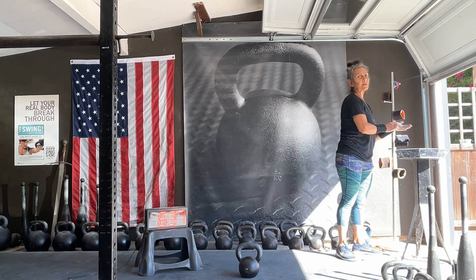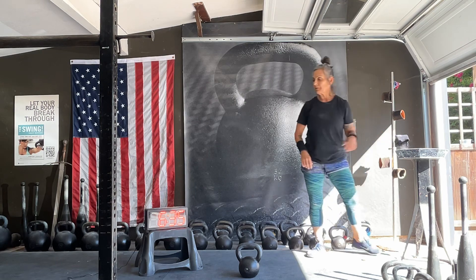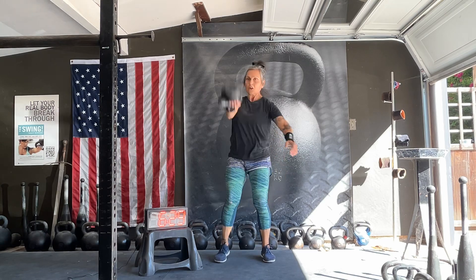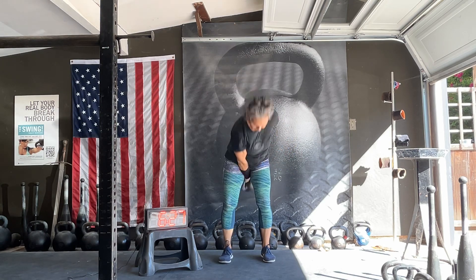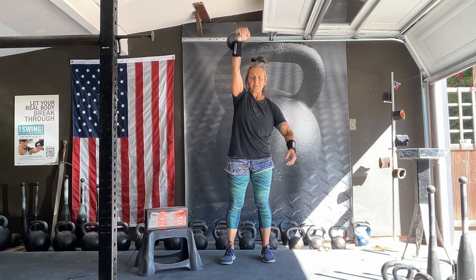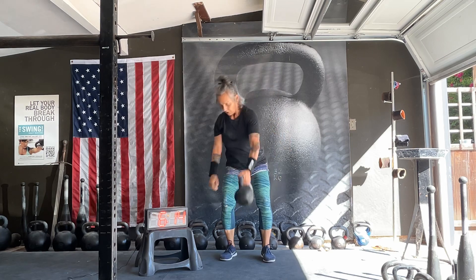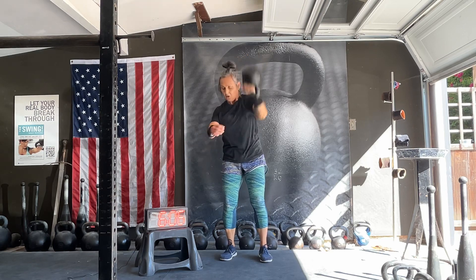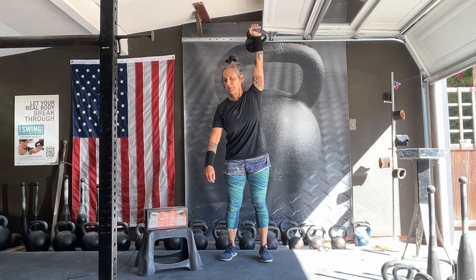30-second break. You know what, let's go back to just five and five — just 10 snatches, five and five.